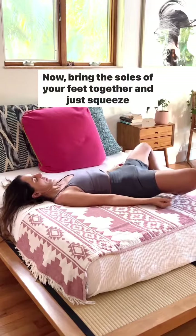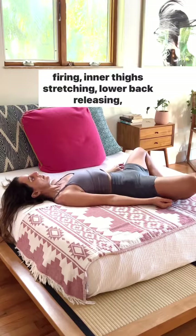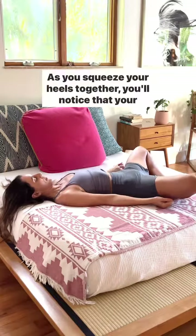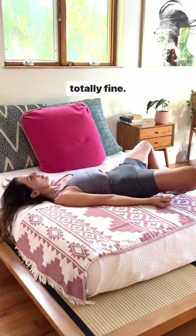Now bring the soles of your feet together and just squeeze them. Lying here, feeling your glutes firing, inner thighs stretching, lower back releasing — squeeze, release. As you squeeze your heels together, you'll notice that your hips might raise away from the bed a little bit, and that's totally fine.